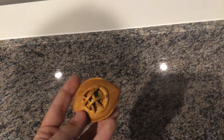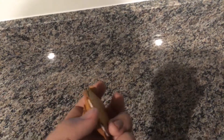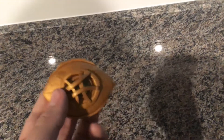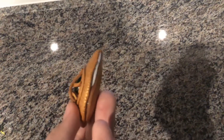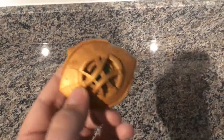Good evening, this is my Eye of Agamotto prop that I have so far. I got it from — not really from Doctor Strange himself — I just made it. This was made from polymer clay if you weren't able to tell. It is not completely finished; I am going to finish it in the next video.